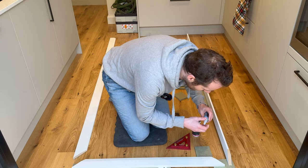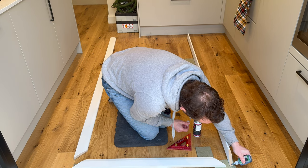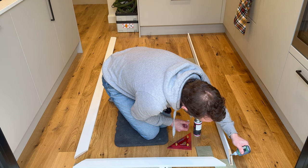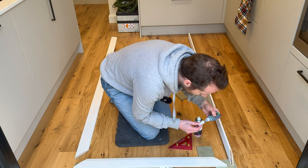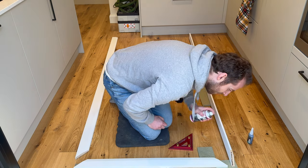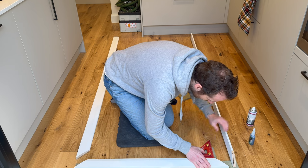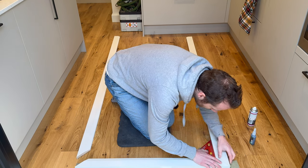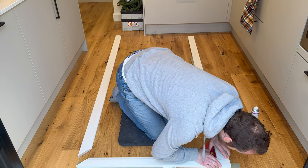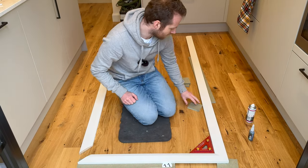When I use this glue I always want to make sure it doesn't spill out the front, so I always run the bead slightly to the back to avoid squeeze-out where you'd see it. Okay, that side's done.